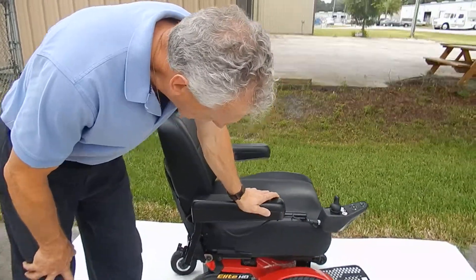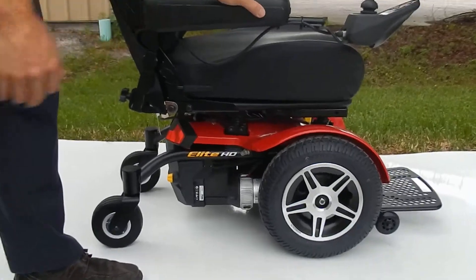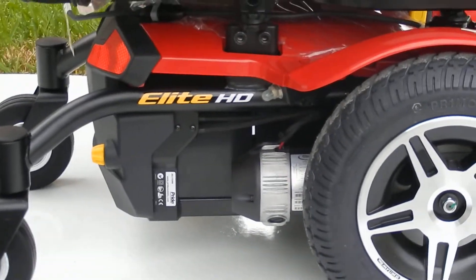This is a Jazzy Elite HD. The HD stands for heavy duty. The chair has a 450 pound weight capability.